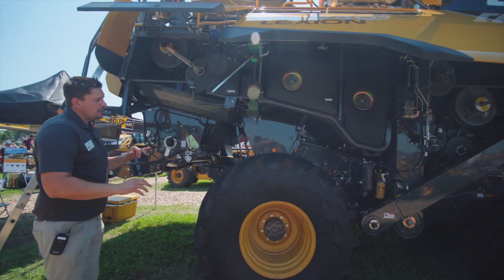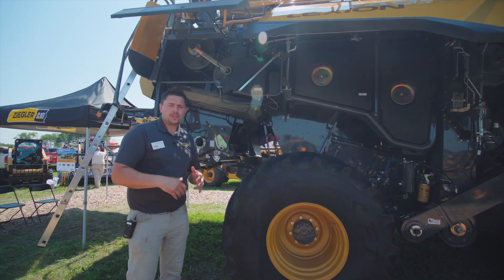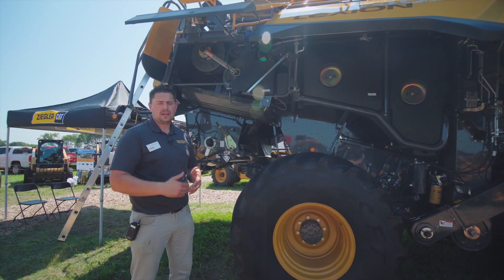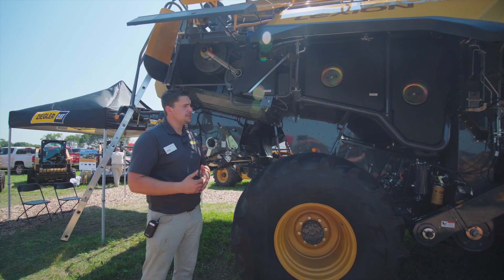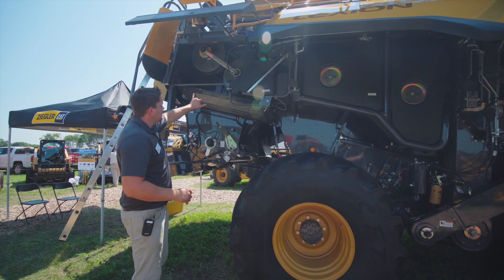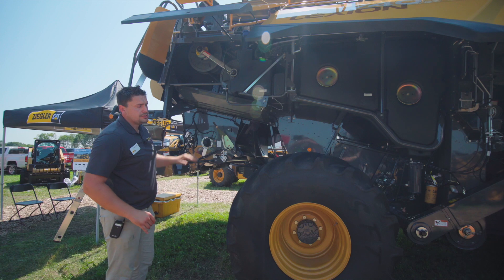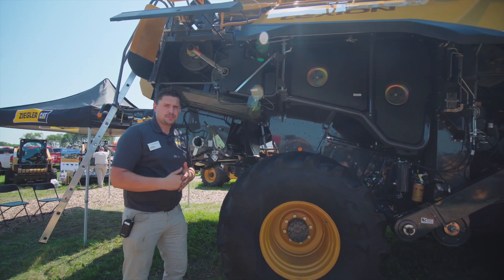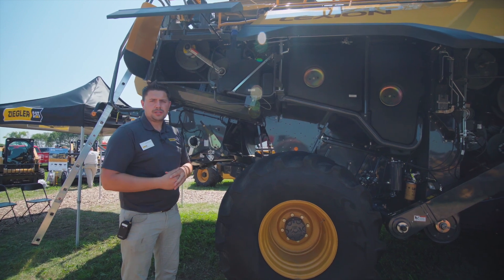One thing you'll also notice on the combine is that it's all belt driven. The reason for that is it's the most efficient way to get power to where we need it, bar none, on the market today. The variators here are independent from the one at the front — these ones are for the separation, which is that final 30% I talked about earlier, to get all the grain out of the machine.